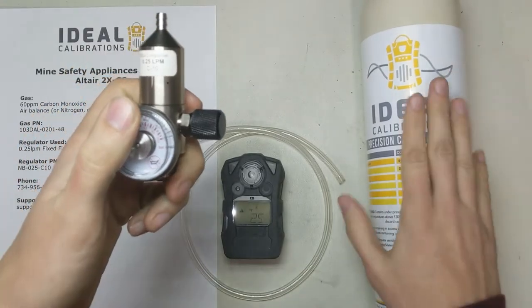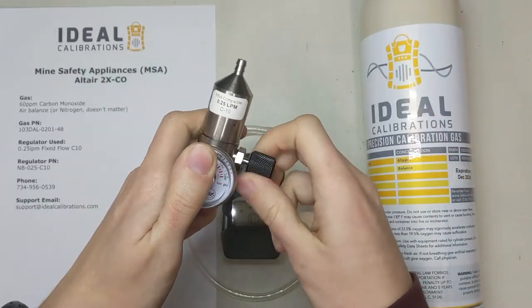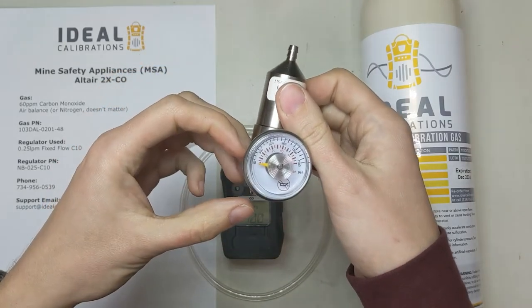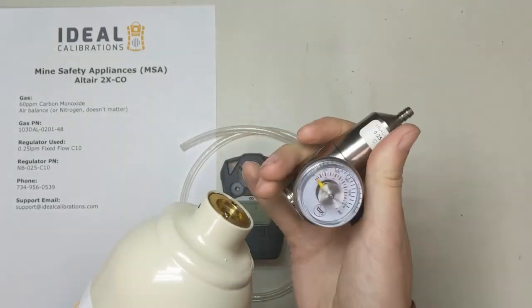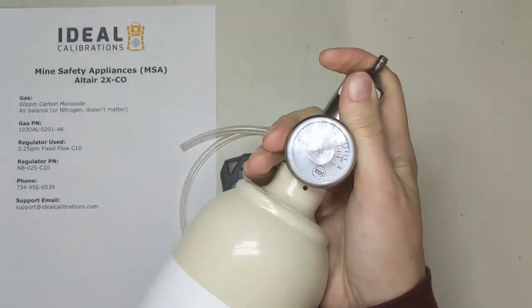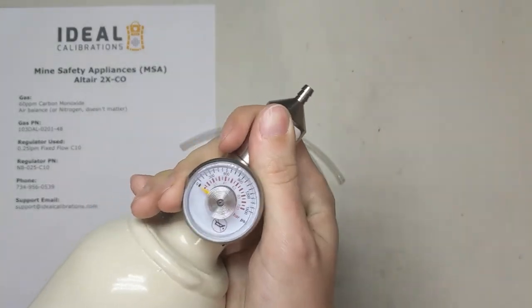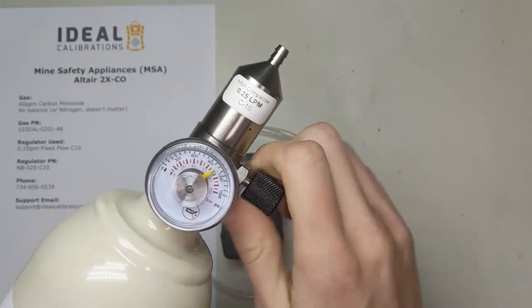First things first, let's get this all set up. Unscrew the valve on the regulator to open this passageway so gas from the air doesn't get trapped inside your cylinder when you make this connection. Now that it's open, take this and screw it in, and then once you hear gas — just like that — go ahead and close the valve.